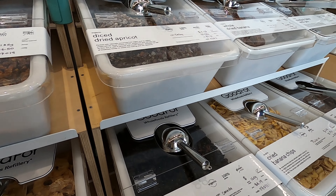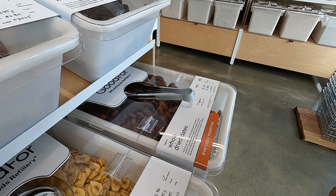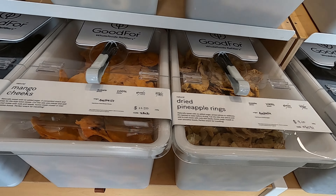And also we have organic dried banana chips. Organic candies. Oh, this looks okay.